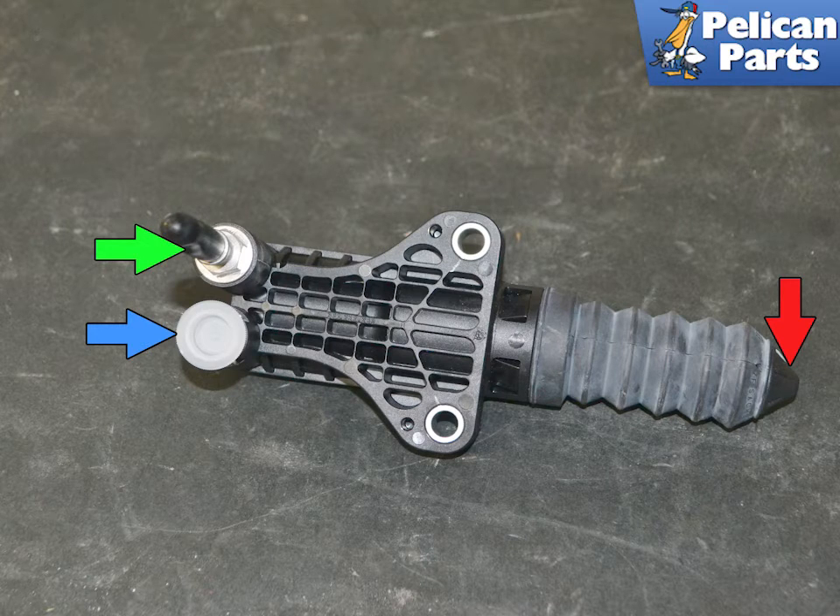The slave cylinder bleeder has a built-in valve. If you only open it one to two turns max, it will allow you to bleed the system without allowing air to be drawn back in while you are pumping the clutch pedal.